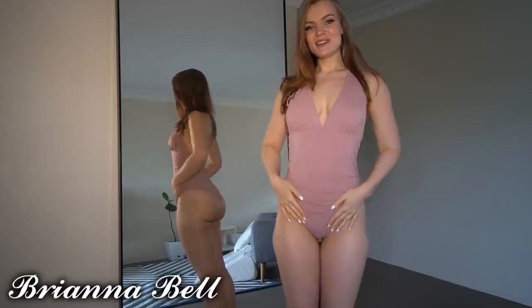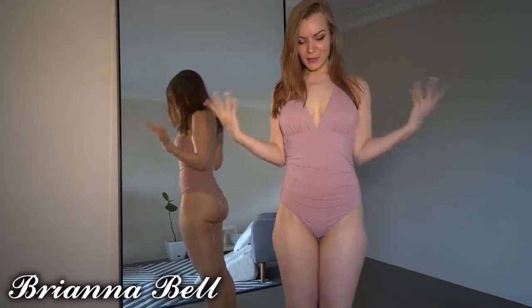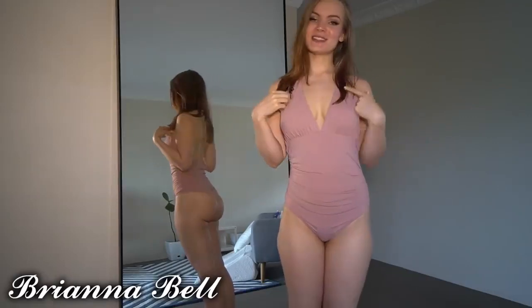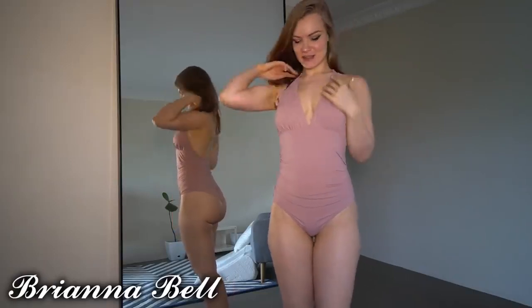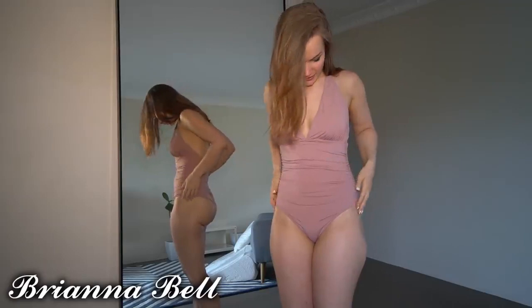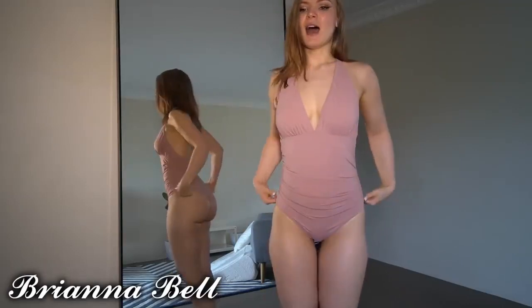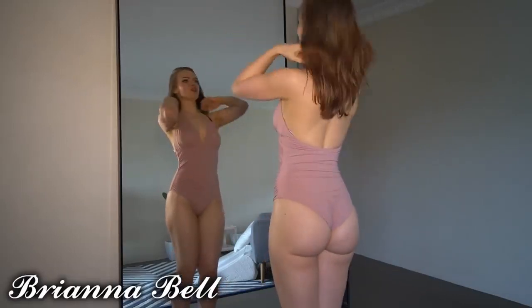Hi, today we have a swimsuit try-on from a company called Cup She. We've got the first one on already, so let's just get straight into it. This one is a really nice rosy, dusty, pinky color — I actually really like the color of this one.